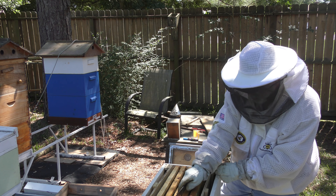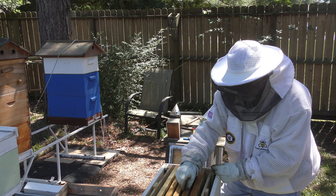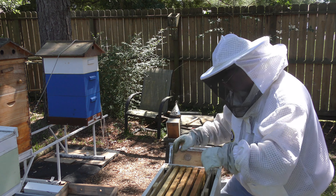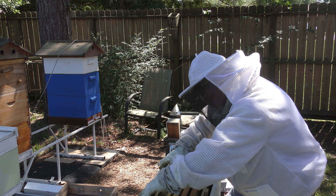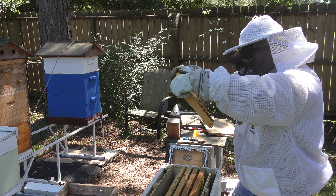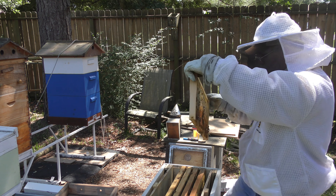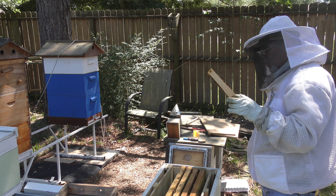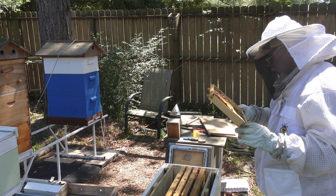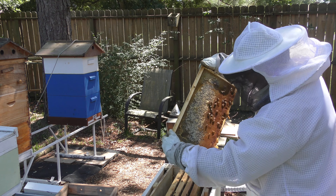They haven't hardly taken any sugar water. There's still a good number of bees in there though.